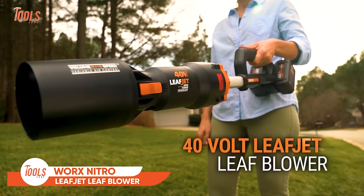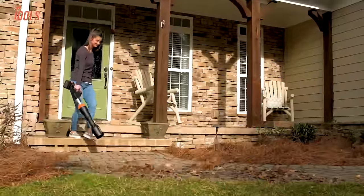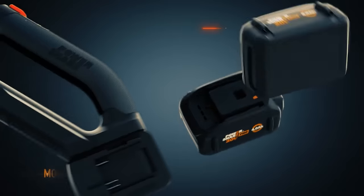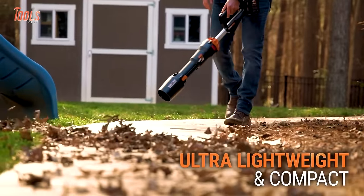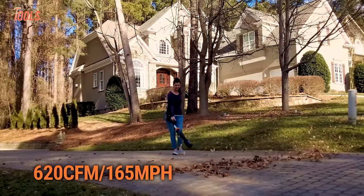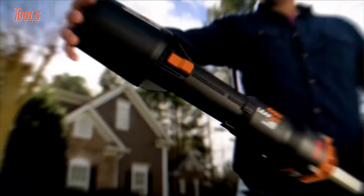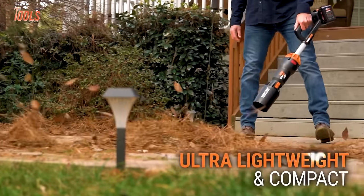The WORX Nitro Leaf Jet Leaf Blower, represented by the WG543 and WG585 models, is a powerful and efficient cordless leaf blower designed for optimal yard maintenance. The WG543 operates on a 20-volt battery, while the WG585 boasts a robust 40-volt PowerShare Pro system. Known for its lightweight design and two-speed functionality, this blower ensures flexibility for various tasks. Reviews highlight its quick charging capability and decent battery life, making it suitable for both light and heavy-duty applications. With a brushless motor for enhanced performance, the WORX Nitro Leaf Jet Leaf Blower stands out as a reliable choice for homeowners.